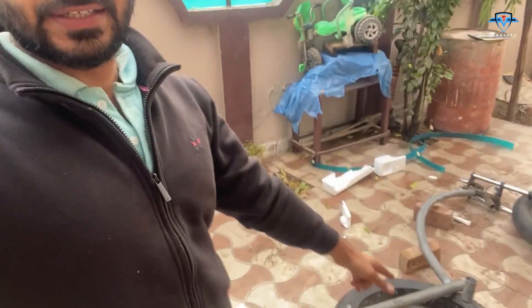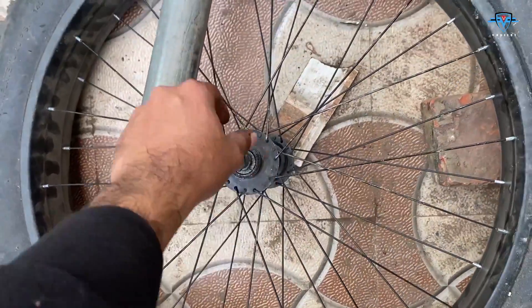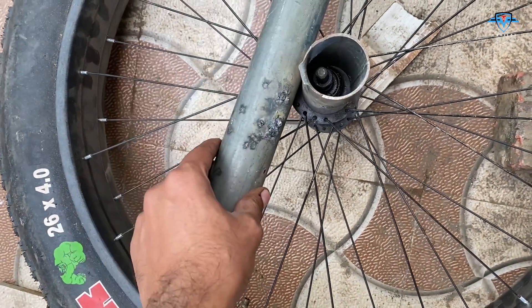Welcome back to another episode. In this one we are going to connect the rear tire with the frame, and then it will be ready. I am really hopeful that I'll be able to test drive my bike today. So let's do it. I need to make a hub something like this which can hold the frame.